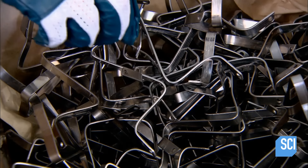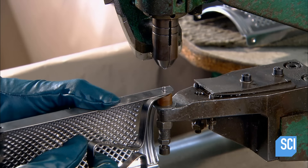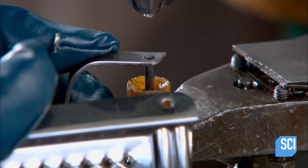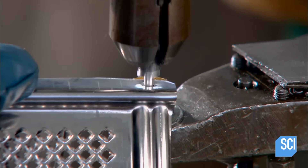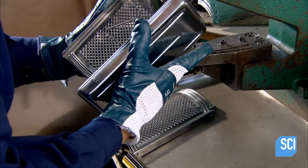They take the handle and rivet it to one end of the blade. Next, they rivet the tray to the other end of the blade.